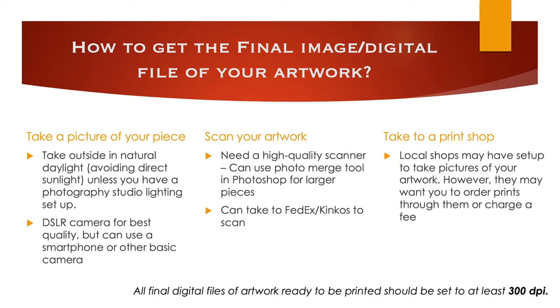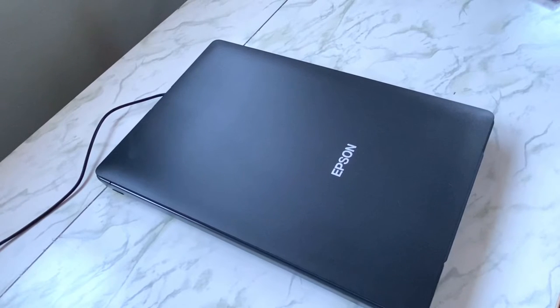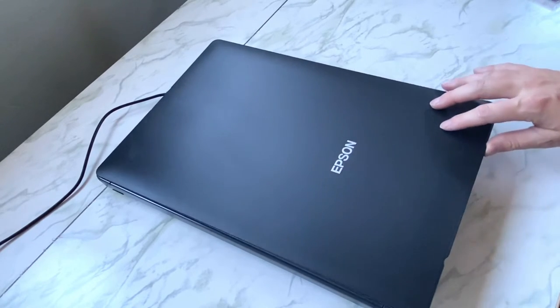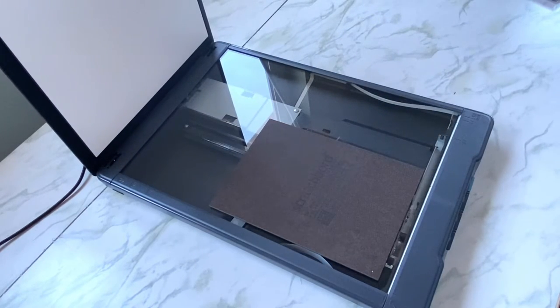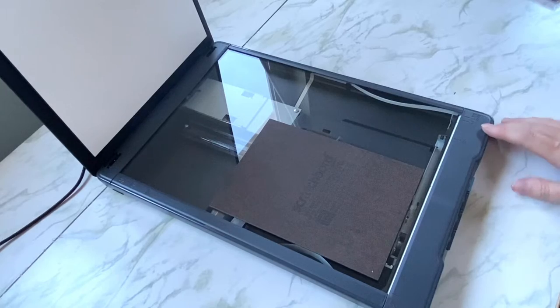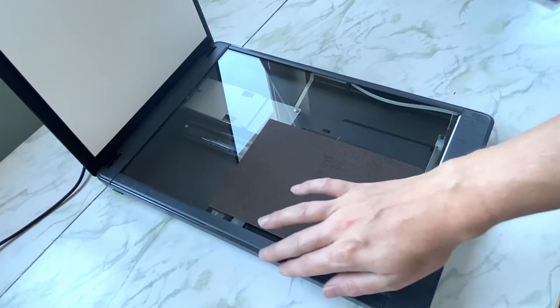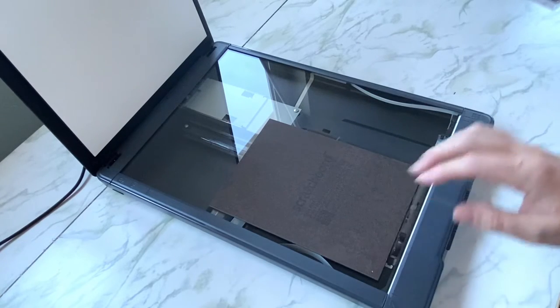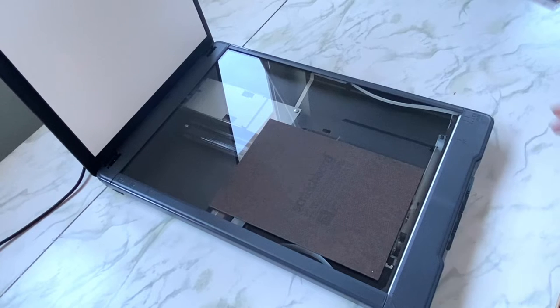The third option is to see if a local print shop has a setup to photograph your artwork, though they may want you to order prints through them or charge a fee. Most importantly, when you get the digital file, it needs to be at least 300 DPI for printing. I use a combination of taking pictures and scanning. For scanning, I have this Epson Perfection V39 scanner — I'll link it below. I scan my smaller pieces like 5x7s or 8x10s with it. The sides of my scanner don't allow larger boards to sit completely flat, so those tend to come out blurry, but for smaller pieces this scanner is amazing and connects right to my computer.